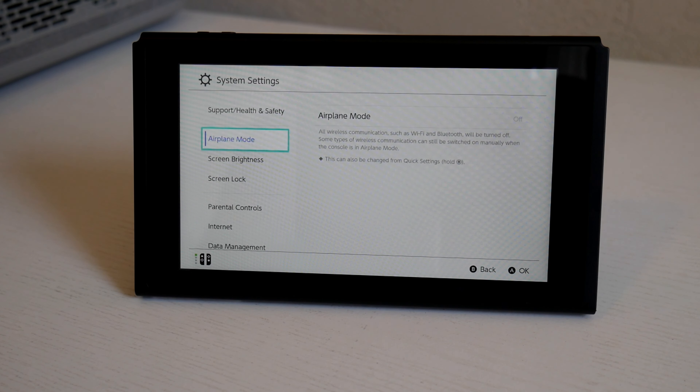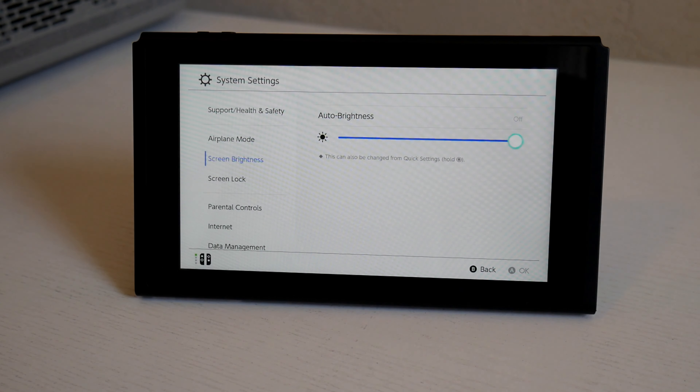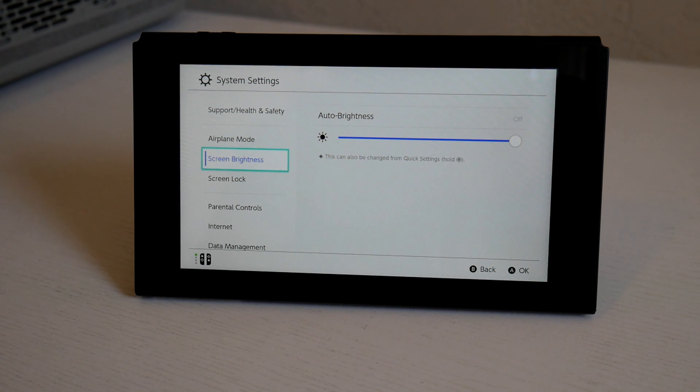Hey guys, how's it going? Jolstein here. So I finally got a Nintendo Switch — I waited for the longest time, but it's finally here, and it's the new updated version. After doing some research, this new version has a better screen, or at least it performs better in daylight or under ambient light, since it's a bit brighter than the old version. This is good if you like taking your Switch out wherever you go.